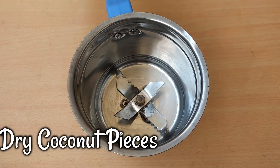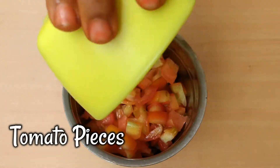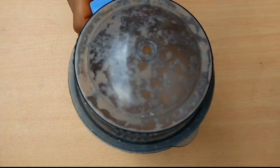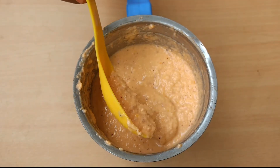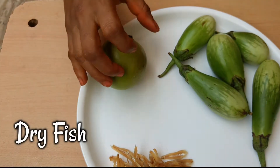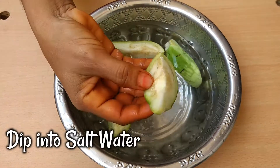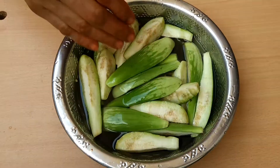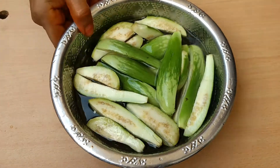Mix it up, add a tomato, add 1 spoon of olive oil paste and add a little water. We put a piece of dough on it, then cover it in half — making the dough, we cut it and pick it out. We cut 4 pieces of dough and cut them out.